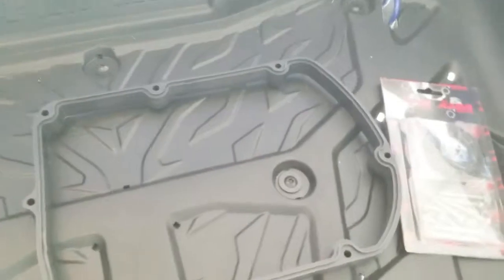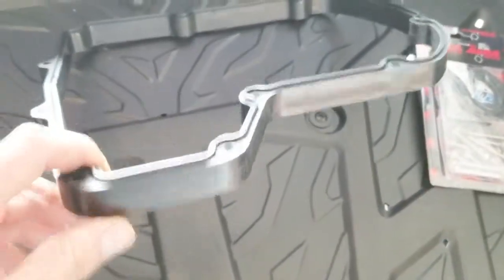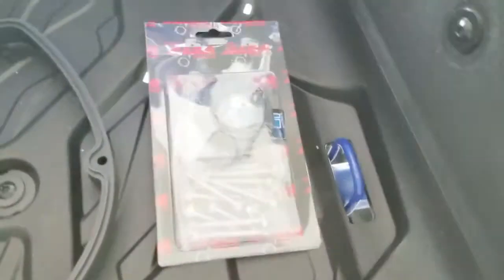Alba Racing was really good. I called them, they told me what to do to ship it to them, then they call you back and ask what exact tune you want and what you've got done to your machine. I also got the airbox spacer from them — it comes with extra longer bolts and a new seal.